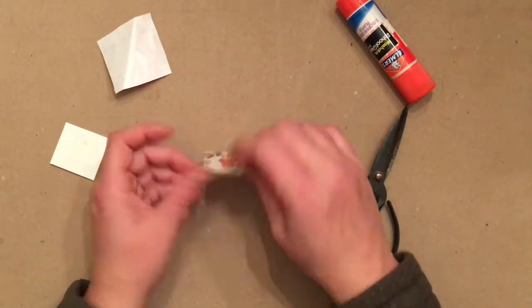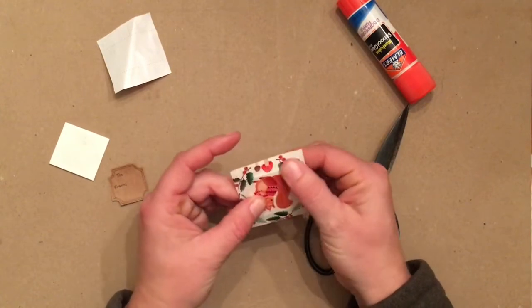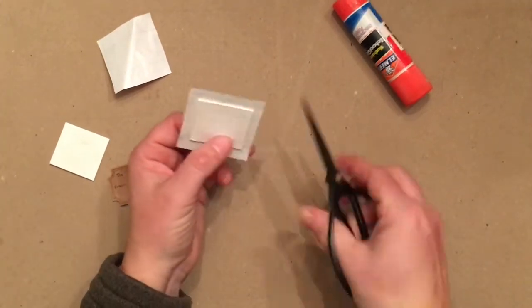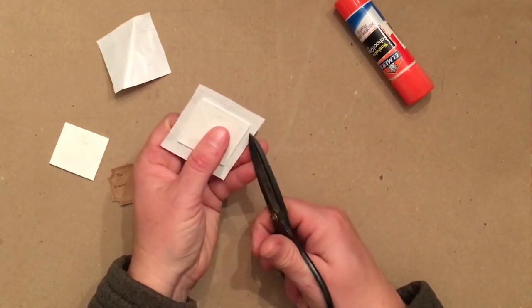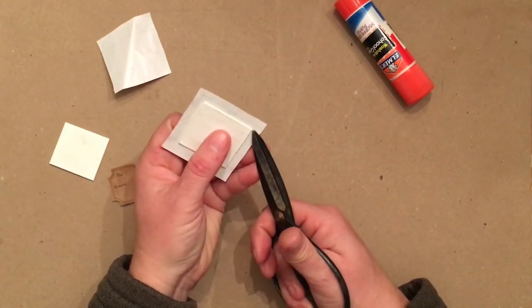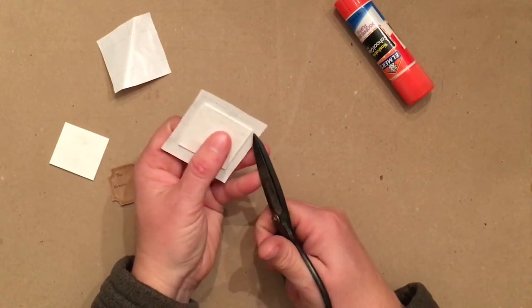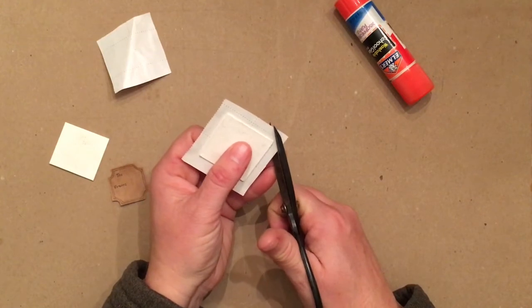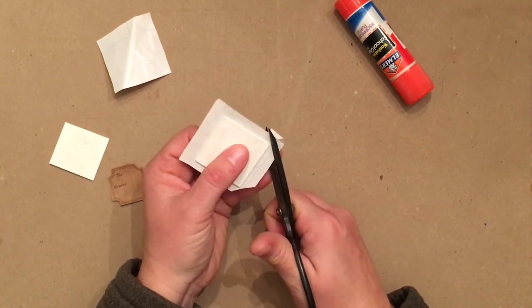Flip it over, push it down, try your best to get all the wrinkles out of it. Then I'm going to snip all four corners off at an angle. It's really important to leave about a sixteenth of an inch of paper between the edge of the corner and where your cut goes — that's going to help make your fold really clean and neat.